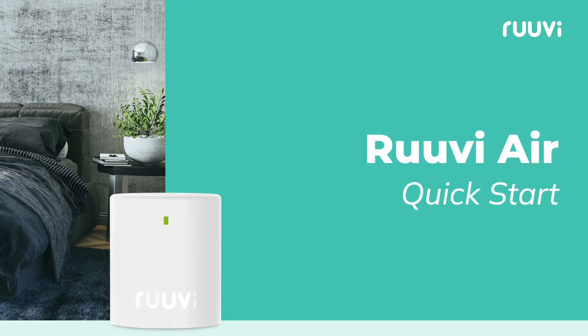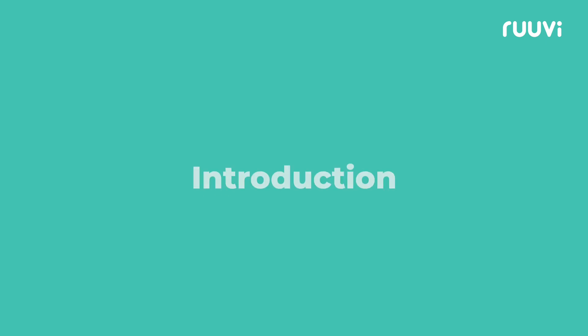Welcome to the RUVI-Air Quick Start Guide. Whether you just received your RUVI-Air or are considering one, we'll help you get started in just a few simple steps.